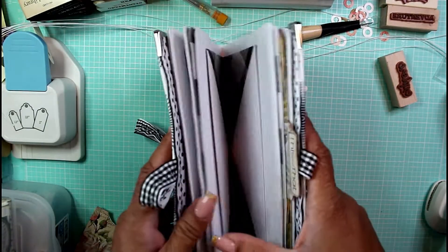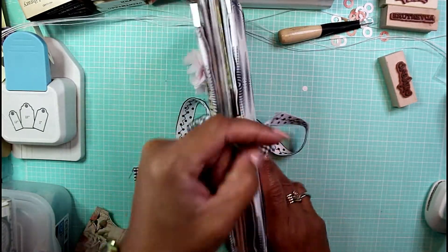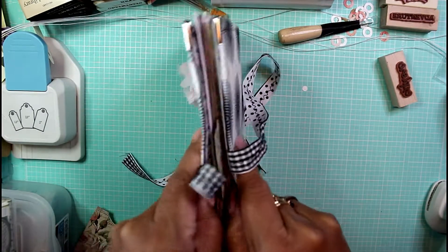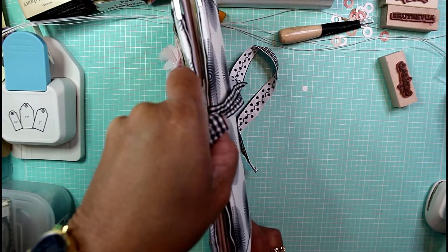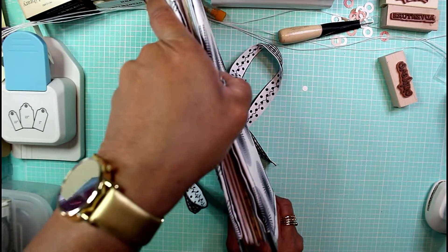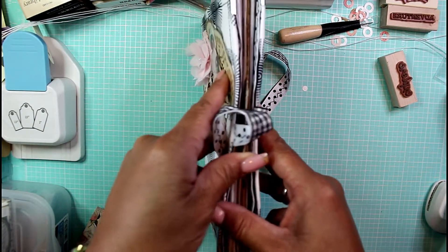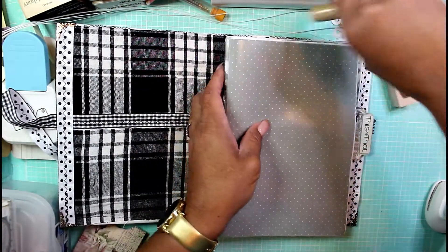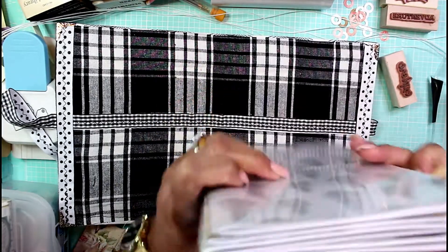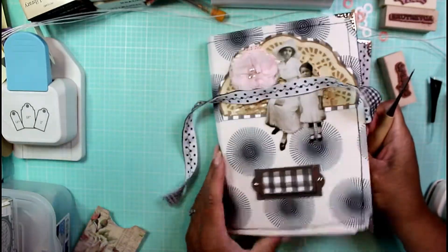Now I'm going to establish where these signatures are going to live inside the journal. I'm looking down at the spine trying to get things even and lining up the signatures on the inside. I may have to turn off my smart assistant because I do not need her interjecting various random information during my videos.